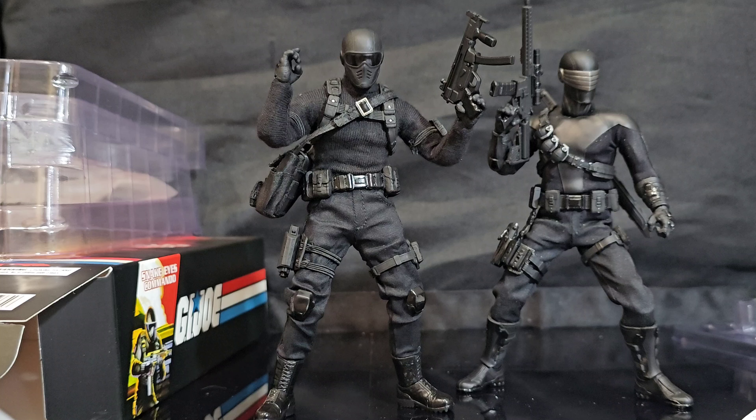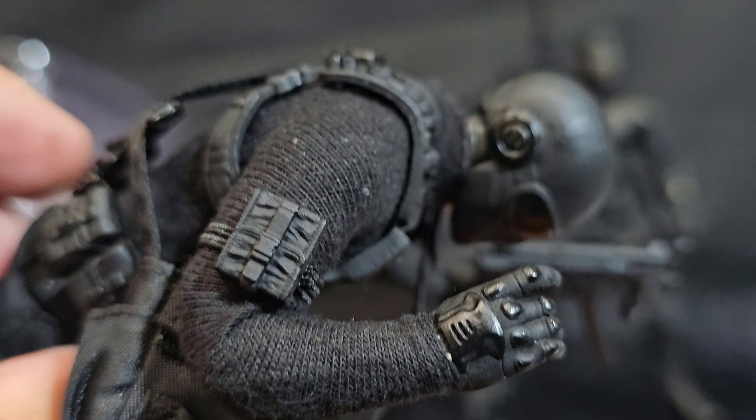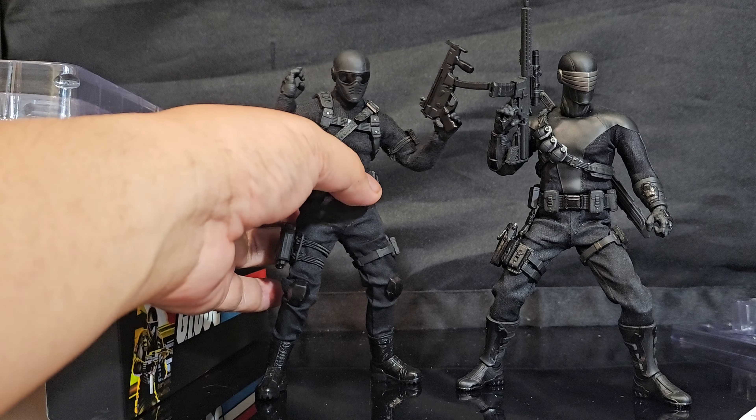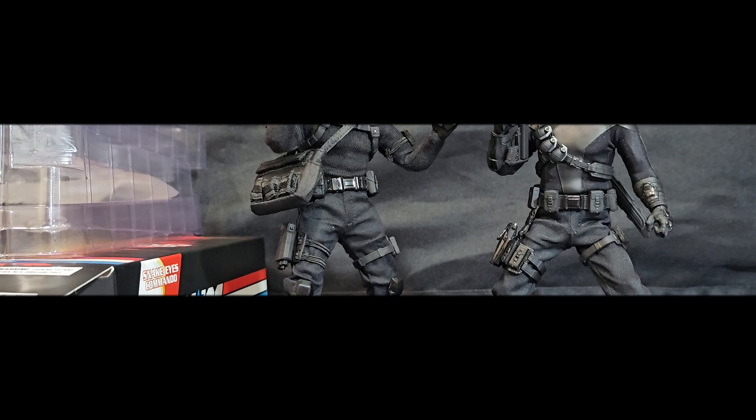Alright folks, that's all I got for this segment of 1:12 scale military action figures takes — the Mezco 1:12 GI Joe SDCC 2024 Commando Snake Eyes video. I am your host Coco Smooth, the Casual Collector. And for your own sanity, folks, do it upside down — you'll understand why. If you try to do it the regular way, you're gonna want to throw it out of rage. Ciao on the next video!